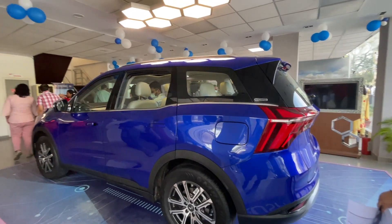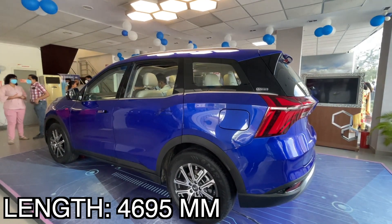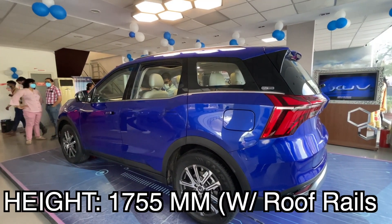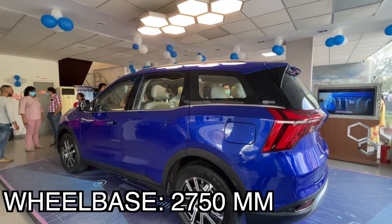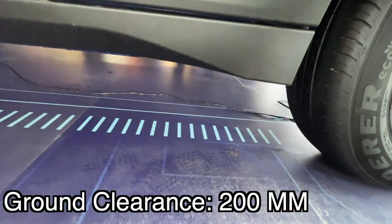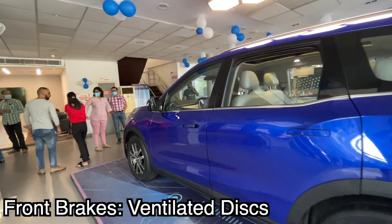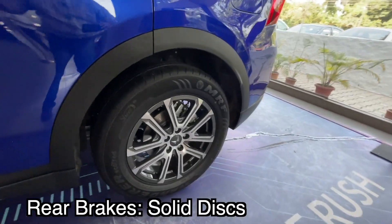The length of this vehicle is 4695 mm, width is 1890 mm, height is 1755 mm with roof rails, and wheelbase is 2750 mm. The ground clearance is decent. In the front you can see ventilated front disc brakes, and rear solid disc brakes.